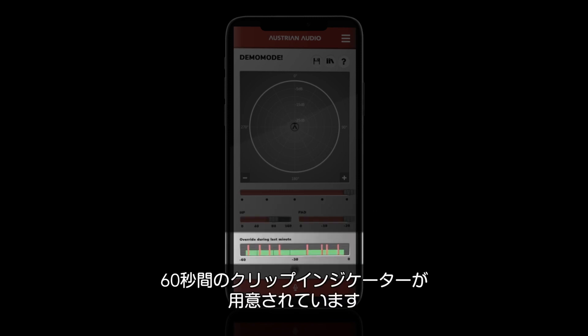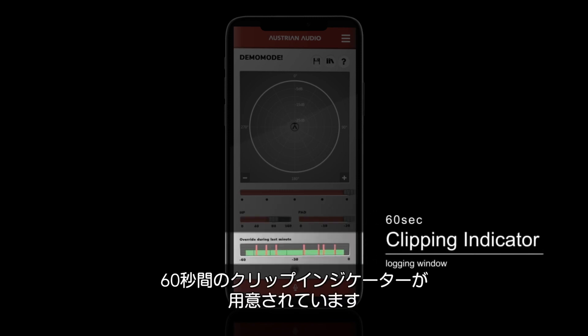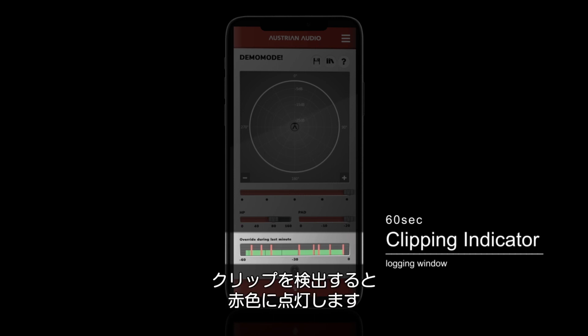At the bottom of the app, you'll see our super handy 60-second clipping indicator logger. This window will show a red bar whenever the mic's internal circuitry runs out of headroom. And that's it — you're now on your way to a more convenient and excellent session with the world's first wireless control over ceramic V&E's handmade capsule.